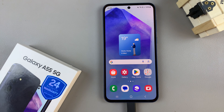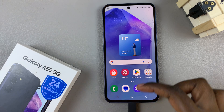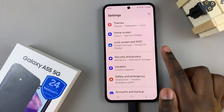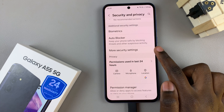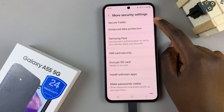In today's video, I'll be showing you how to create a secure folder on the Samsung Galaxy A55 5G. First, open the Settings app, then scroll and select Security and Privacy. From here, look for the option More Security Settings and tap on it, then select Secure Folder.